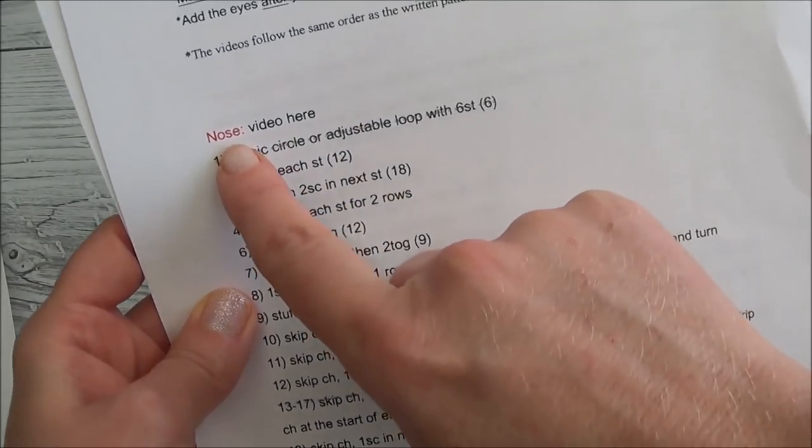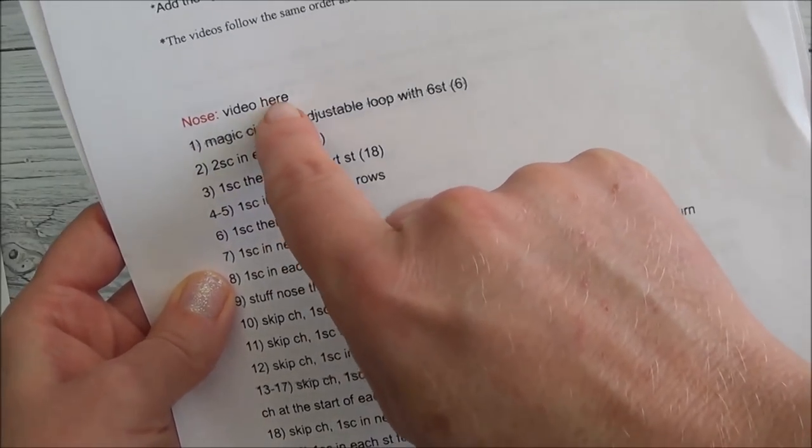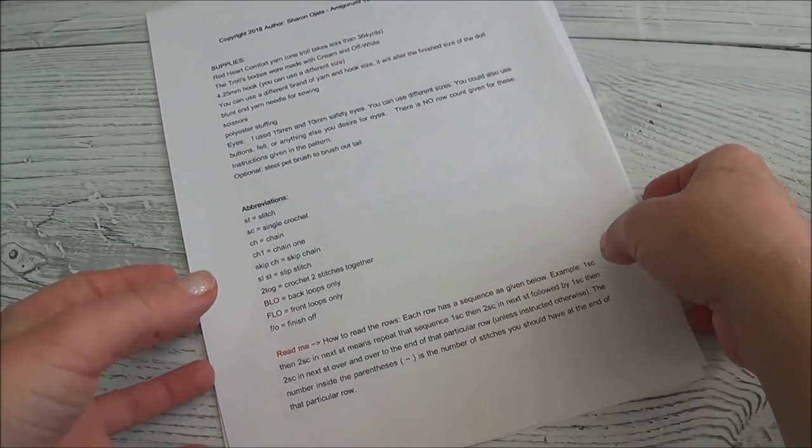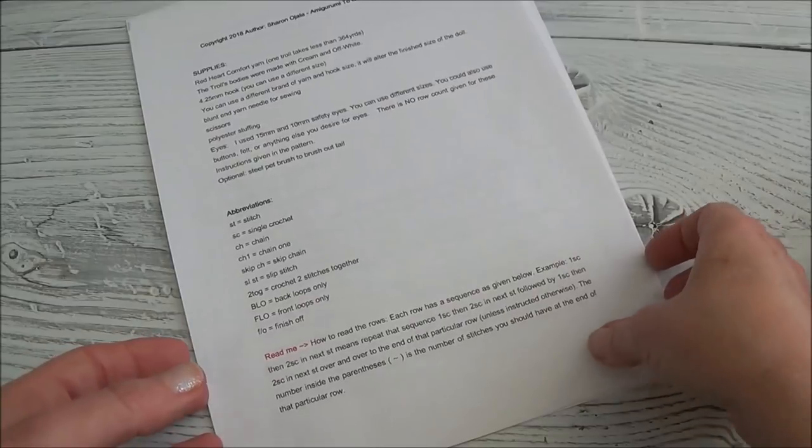My written pattern also has video links, so wherever it says 'video,' you click on that word and it'll bring you to that specific video — for example, the nose video. So whatever you get stuck on, I have help there for you. And if you're a beginner, you can follow the video right from beginning to end — I show you how to stuff and shape them and how to sew them all together.